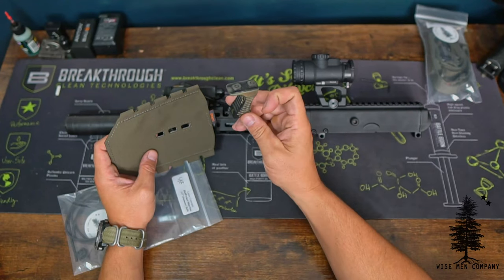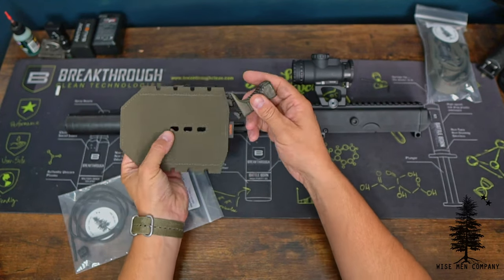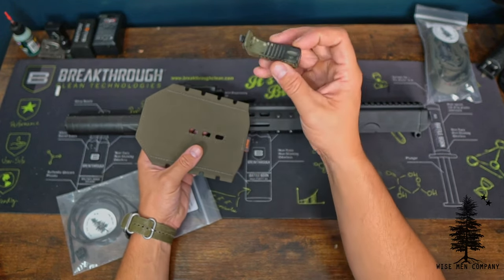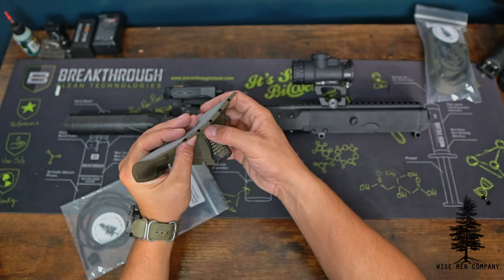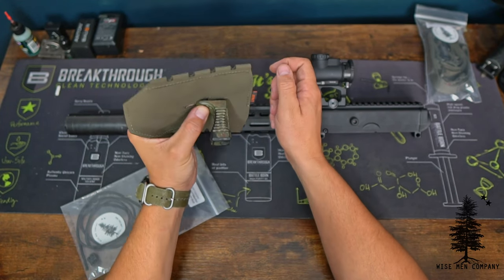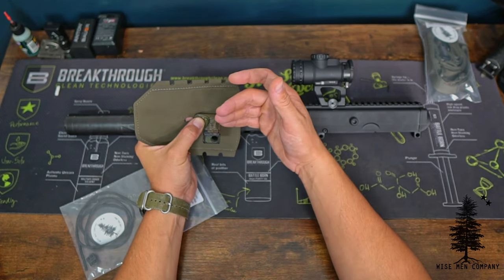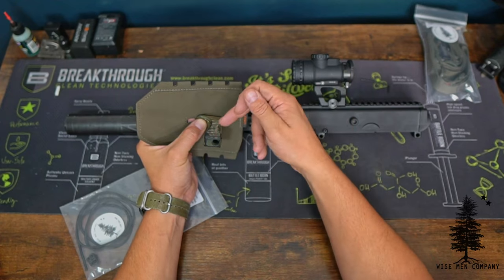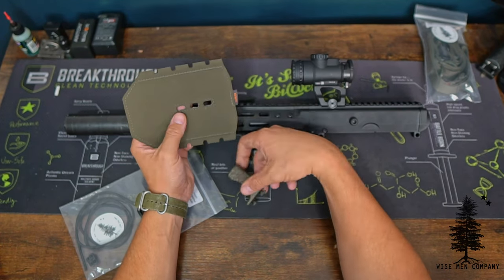I'm going to run one of these Troy Industries hand stops — I think it's actually made by Lead Faucet — underneath this Hot Pocket. Simply, you're going to have your hardware ready to go on your hand stop and just drop it in through the holes. It kind of just presses in just like that, and that's how you're going to install it to the bottom of the gun. This is great because it keeps the Hot Pocket from sliding around. The hardware from the hand stop actually pins it in place along with the shock cord as an extra layer of security.